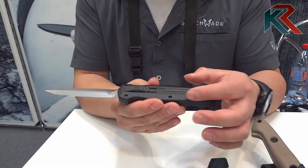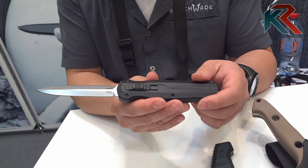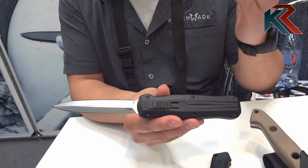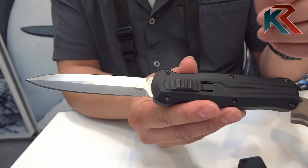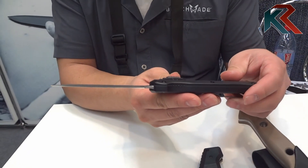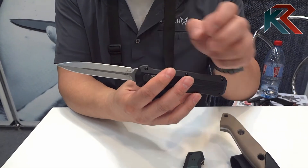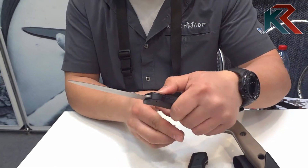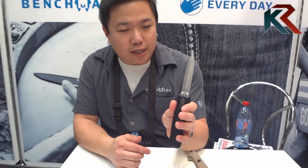Different texturing on the handle, different mill style and pattern, new button, and a new blade. In the Infidel family, you normally have a D2 blade that is beveled on both sides. This is actually a chisel grind in 154CM steel. So this will make for a great everyday carry knife — sharpening ability is very easy.